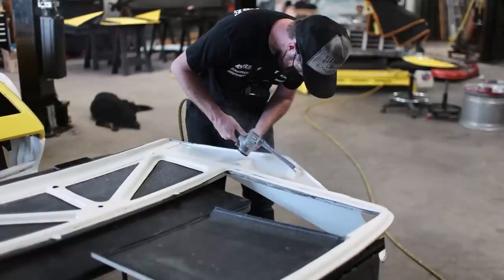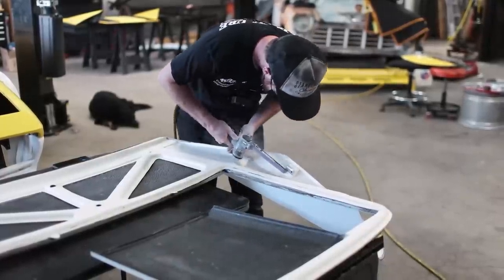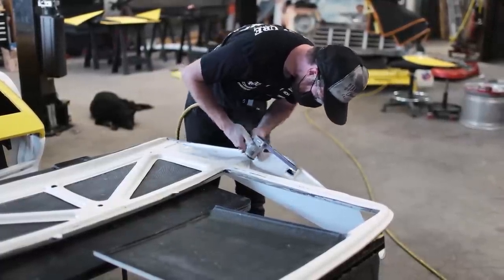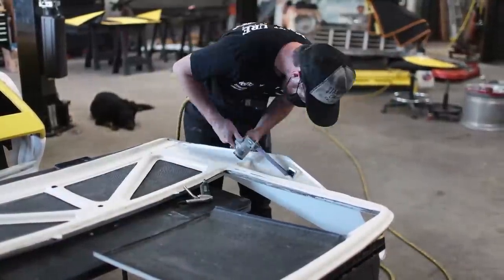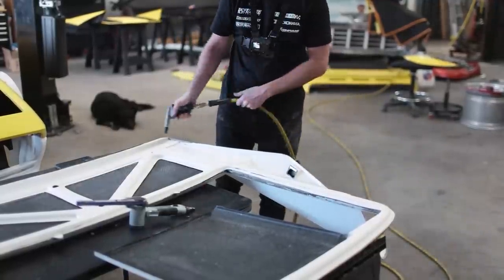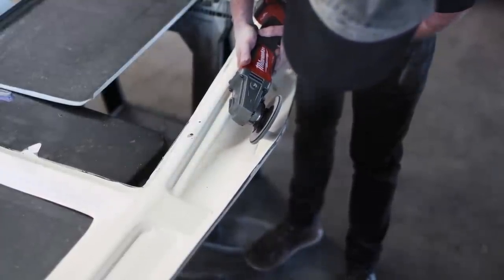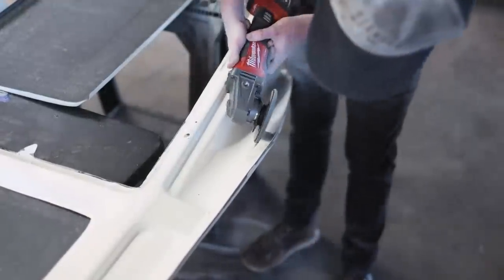I'm going to modify these supports so that the hatch will sit down properly. If needed we can go back and box these in, although since I plan on mounting this thing with hood pins so it's easily removable for servicing the engine — especially at the track — I'm not sure that'll be necessary. I used the finger sander on the first side, but my impatience got the best of me and I used the flap wheel on the second, which made really quick work of both the carbon and the aluminum support inside.